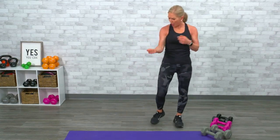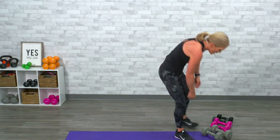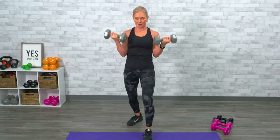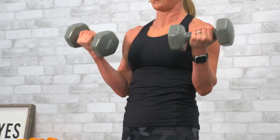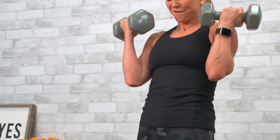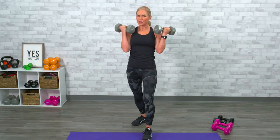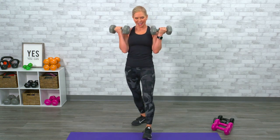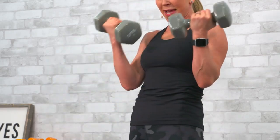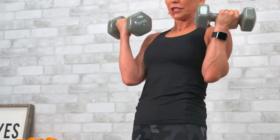Bicep curls — slow on the eccentric part of the movement, that's the lengthening, that's where you're gonna get that gain. Don't swing the upper body. One, two, three — I went back to heavy, I'm starting to shake a little bit. Four, five, six — think about good form, don't swing your body. Seven, eight, nine — give me two more, squeeze those biceps. And you got it.